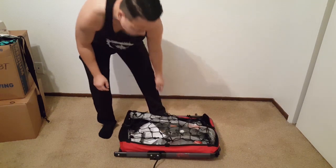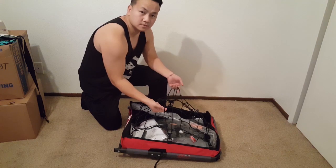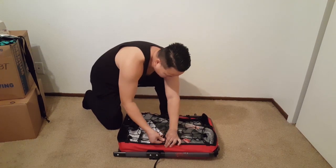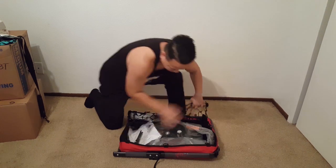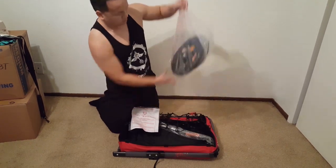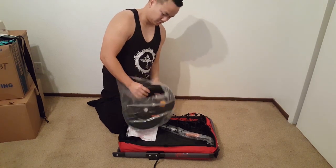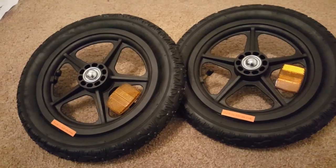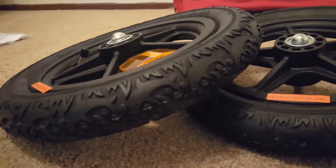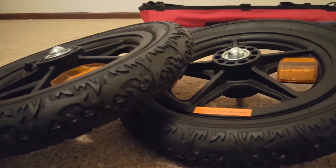Everything came nicely packaged in the trailer itself. The trailer has a metal frame with a fabric body. It comes with an elastic cargo net to help contain and prevent your stuff from flying off. It comes with two 12-inch pneumatic tires that need to be pumped up to 25-30 PSI. The wheels have two safety reflectors, which is a nice safety feature, and the tires have a fish design which I thought was amusing.